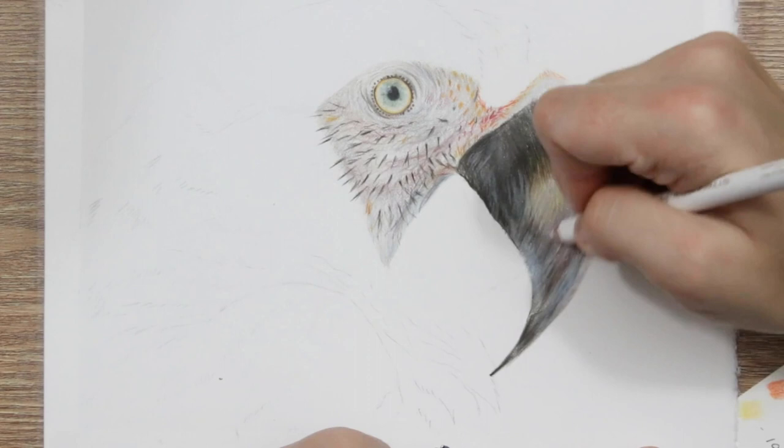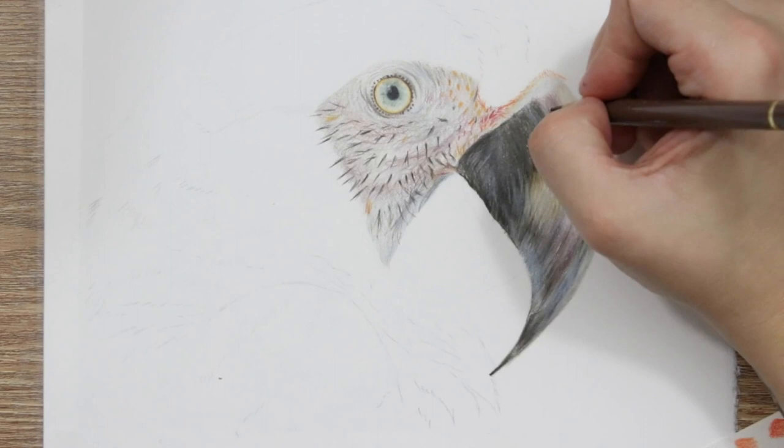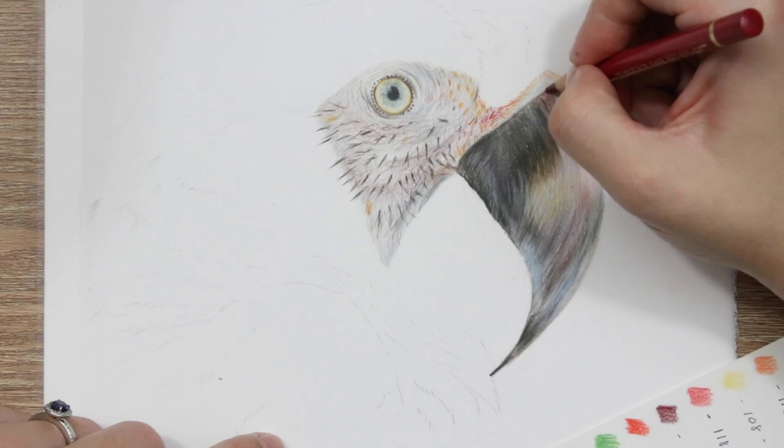Mine has a highlight running through the middle of the top section, and I've gone darker either side of that, which makes the beak look very concave and flowing round. That's pretty much the technique for working on the top half of the beak using the white pencil blending method.